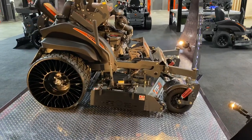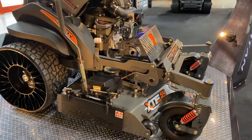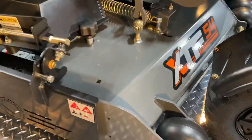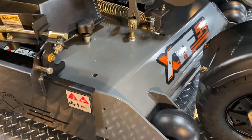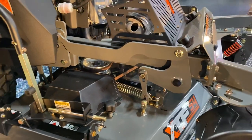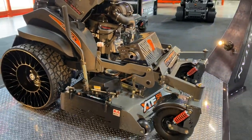It has 12 gallons fuel capacity, 54 and 61 inch deck options, 7 gauge, 6 inches deep, one piece bent and welded, with 5 gauge on the outside and a 3/8 slip. It also has our deck dampening system, which takes the majority of the belt flop and the vibration out.